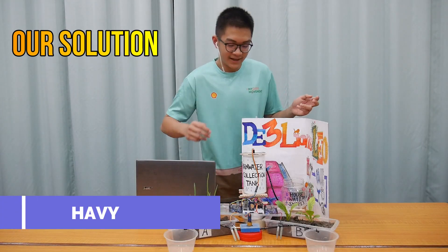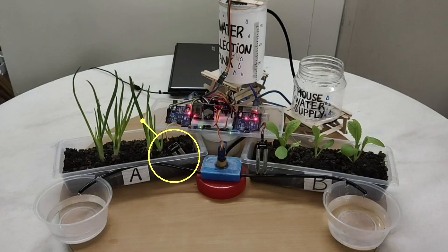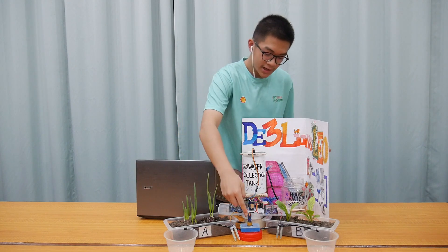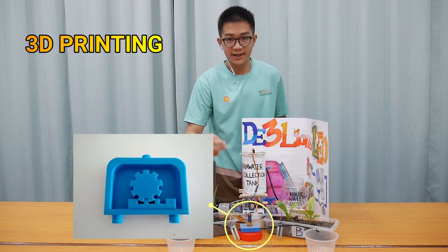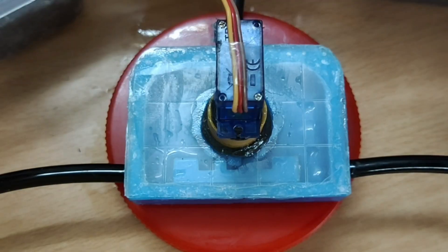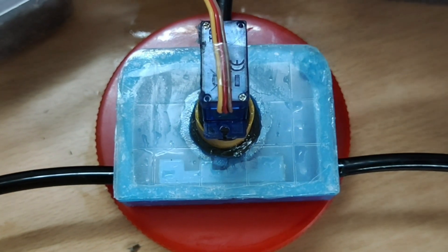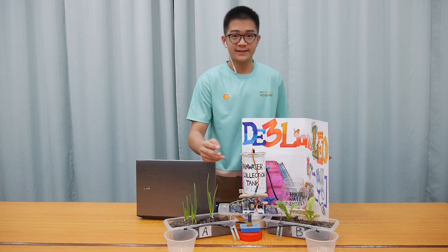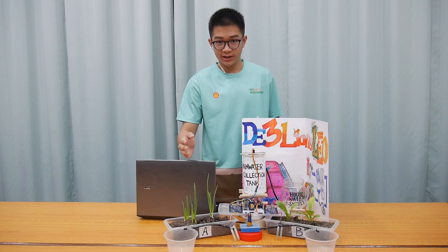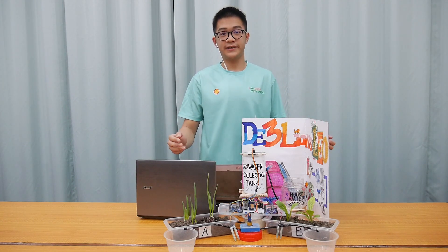As you can see, we have used two moisture sensors to determine the moisture of patches A and B. We have specially 3D-printed a two-way valve that works together with a servo motor to direct water to specific patches, depending on which is moist and which is dry. If both are wet, the servo motor will not rotate, but the water pump will stop instead. This is done to prevent over-watering.